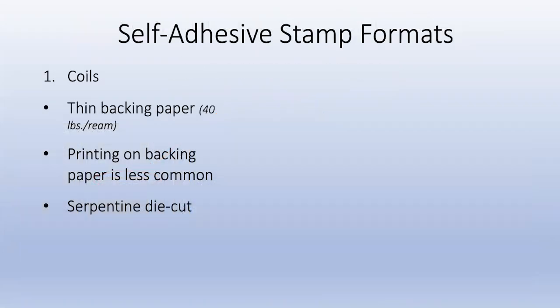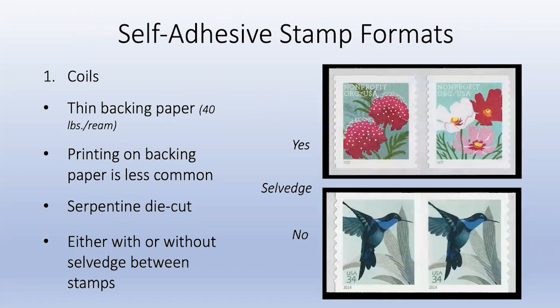Coil formats: stamps are on thin backing paper, usually about 40 pounds per ream (about 500 sheets). The backing for coils is less common compared to booklets. Most coils are serpentine die cut - I don't think I've seen a coil that isn't serpentine. You can either have what I call 'salvage' - where you can see the backing paper between the stamps - or without. The die cut bars don't appear on definitives, only on high-value stamps.